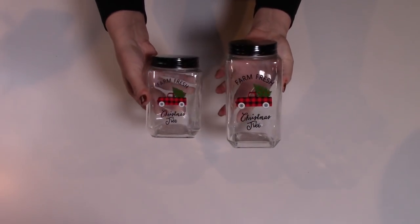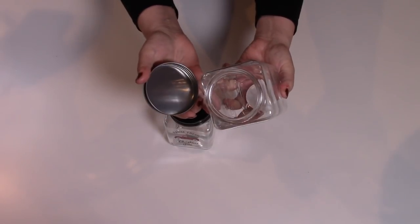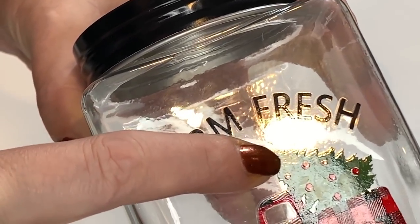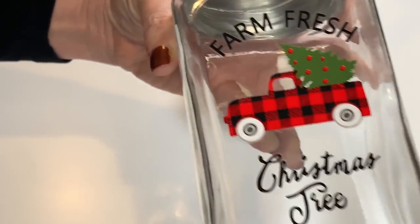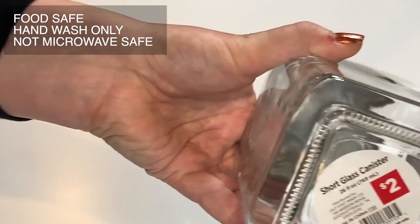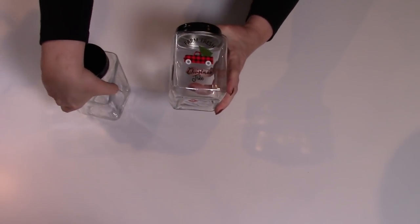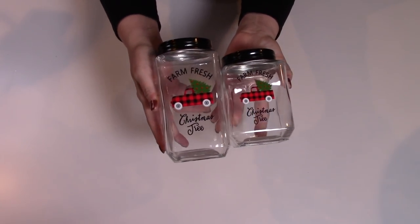Continuing on with the red truck decor, we found these two beautiful glass jars with the beautiful black lids. They're so pretty and I love the shape of these. They also have the red and black buffalo check on the truck, as well as a green tree with gorgeous round red ornaments — Farm Fresh Christmas Tree. The large one was $3 and the smaller one is $2. My store had several designs — they had different styles of trucks and an ice skate. You could use these for candy or as a gift.